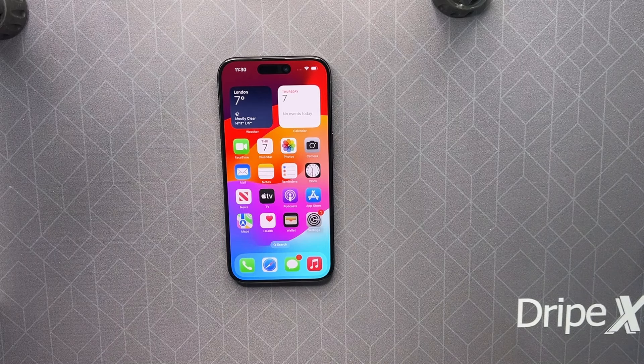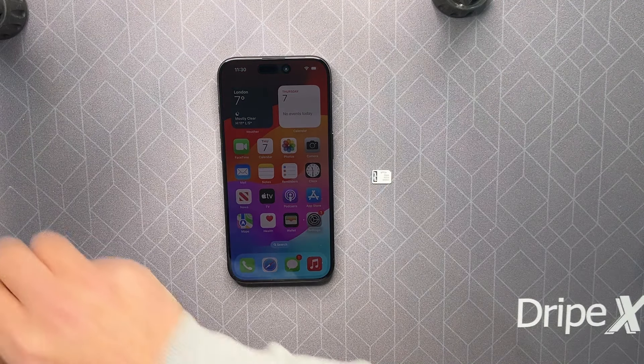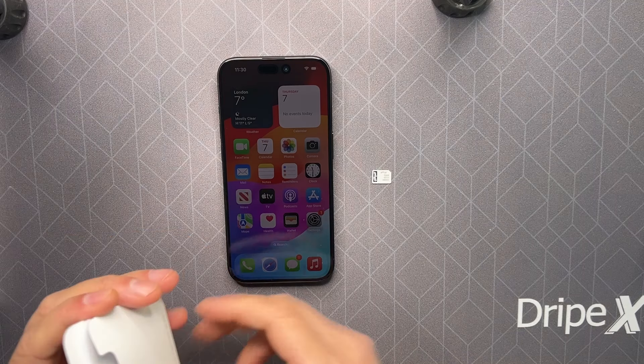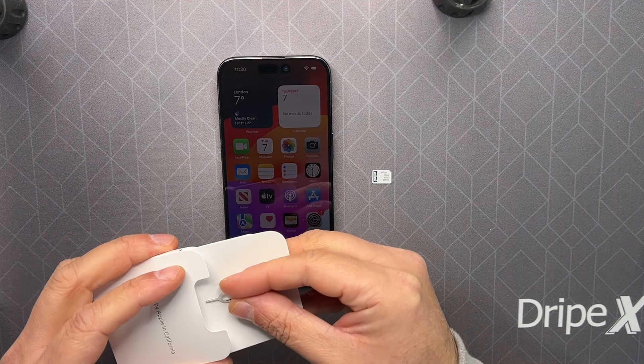Today I will show you how to insert the SIM card in your iPhone 15 Pro. For this, you're going to need a nano SIM and a SIM ejector tool, which you will find in the box.